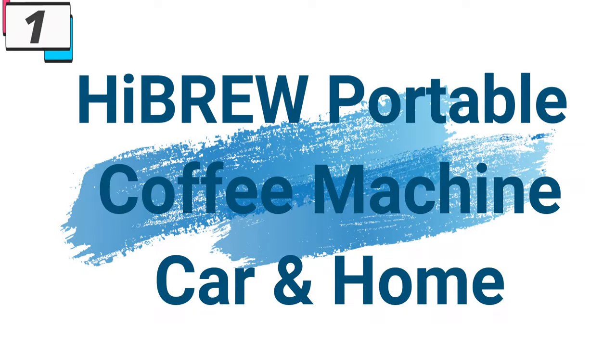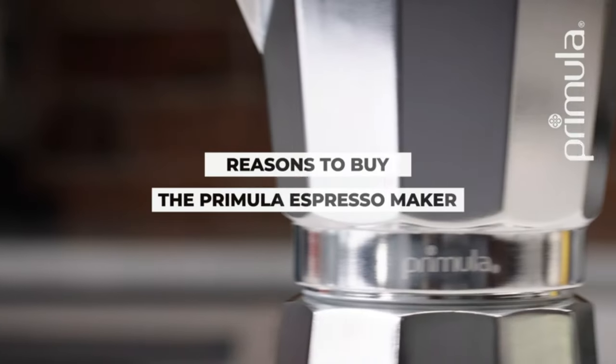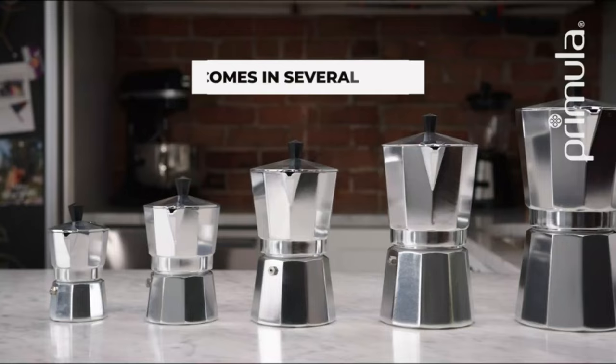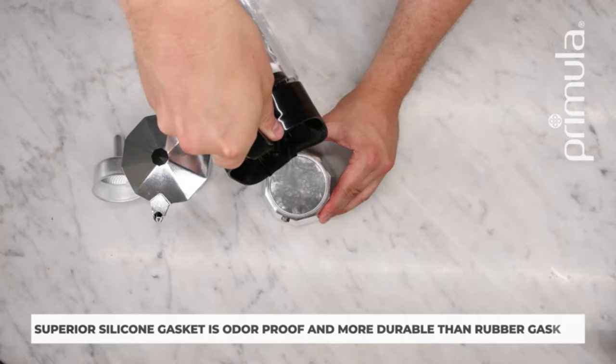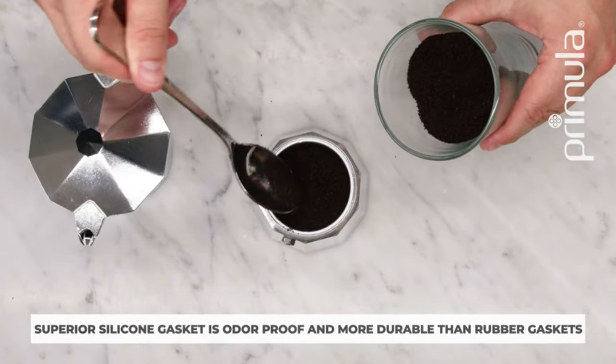Number 1: High Brew Portable Coffee Machine for Car and Home. This portable coffee machine is here with 51% price off — now you can get it at around $77. For coffee enthusiasts who crave the rich aroma of freshly brewed espresso whether at home or on the road, the High Brew Portable Coffee Machine emerges as the perfect solution. With its innovative design, compatibility with various coffee options, and convenient DC12V power, this espresso coffee maker caters to those who appreciate a perfect cup of coffee anytime, anywhere.